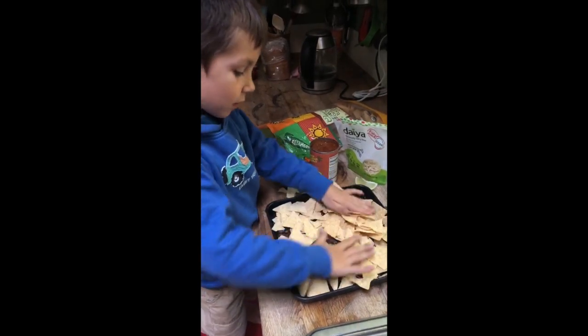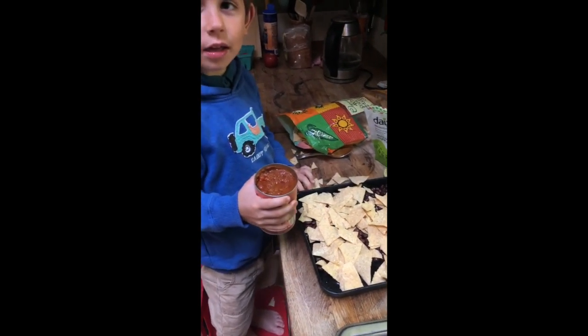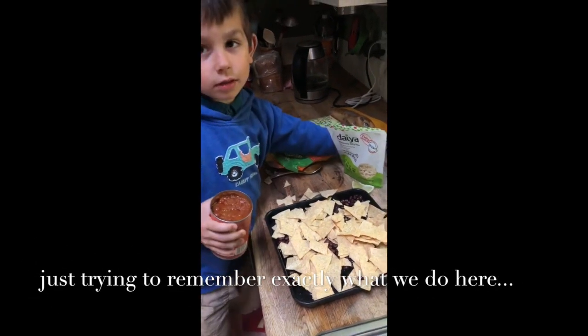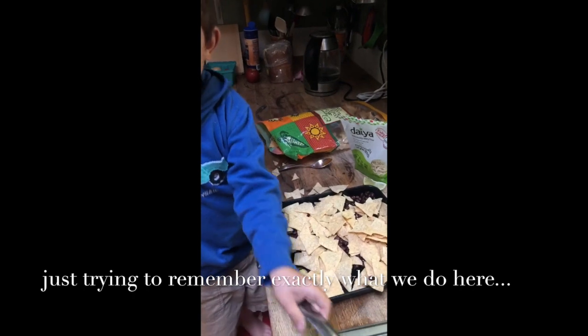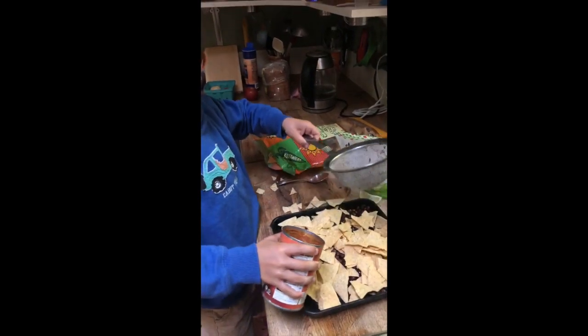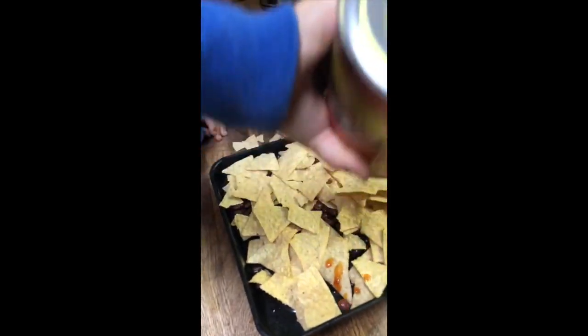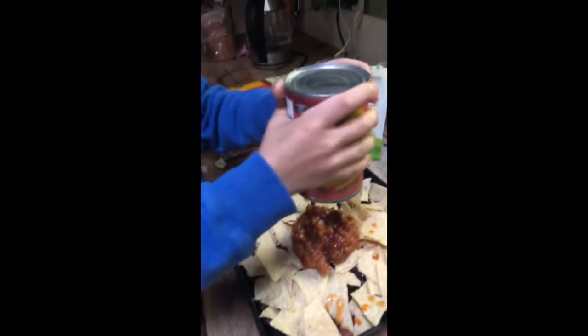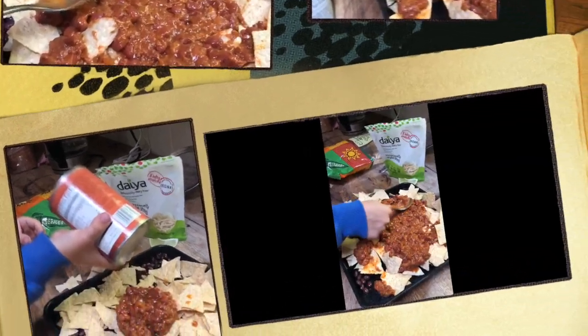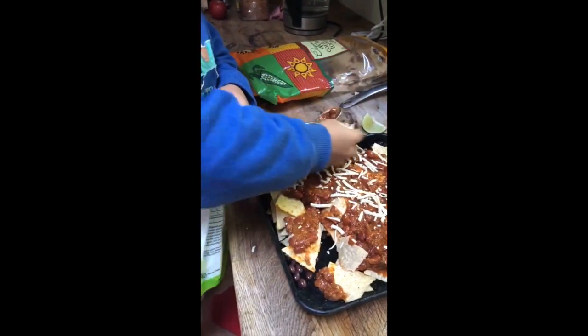Okay, throw them around. Put the — don't put the whole thing — put the whole thing around, put the whole thing around with cheese almost everywhere.